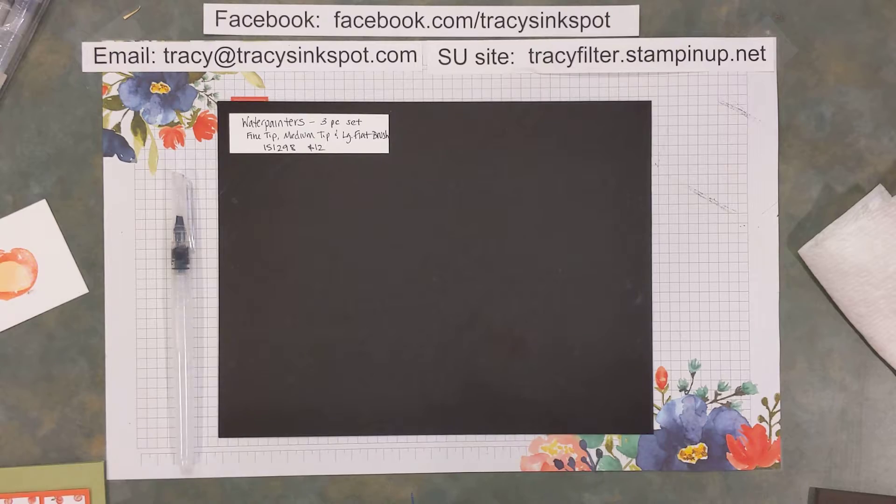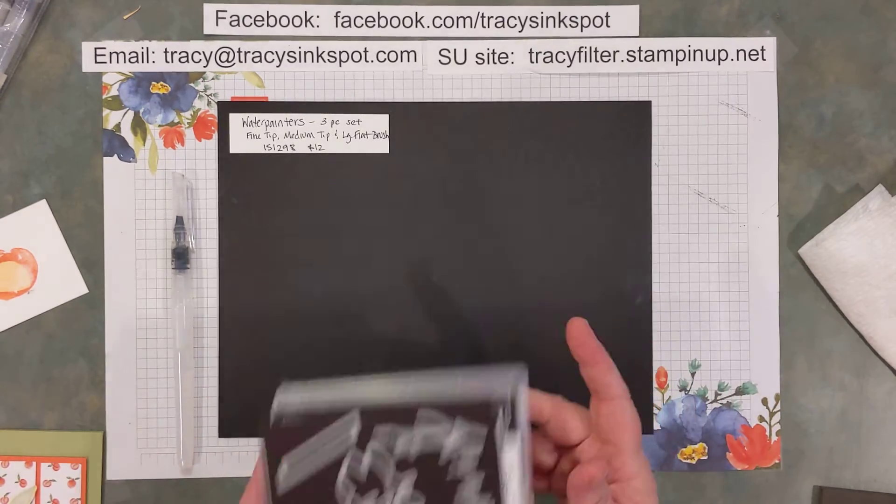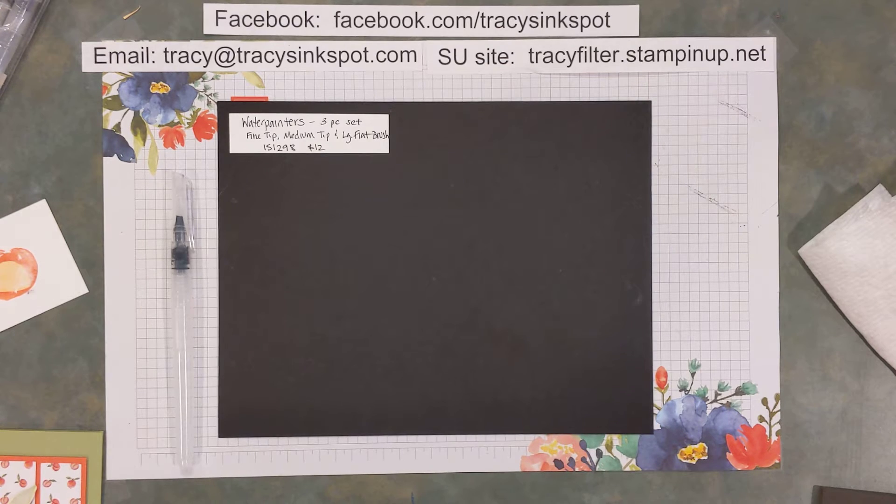I'm going to be using the Sweet as a Peach bundle, which is currently on our retirement list for the 2021–2022 annual catalog. So if it's been on your wish list, you're going to want to be sure and snap that up before it disappears.